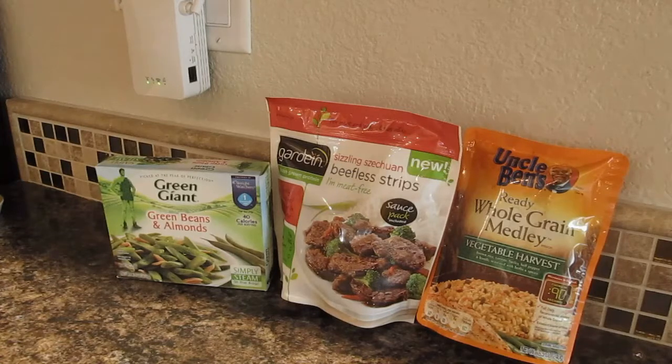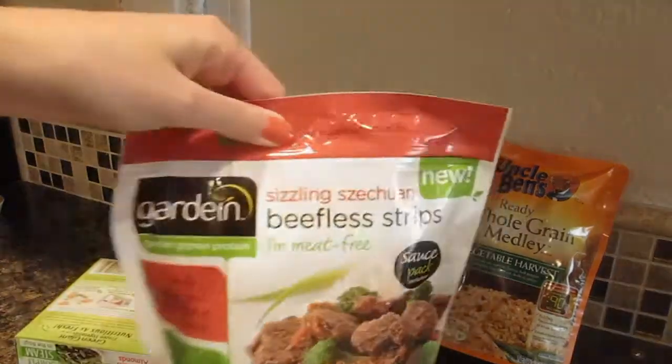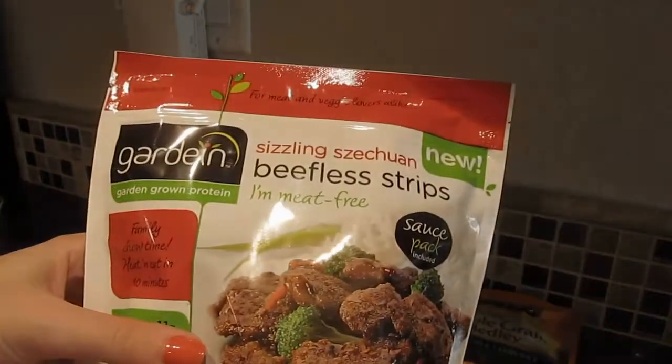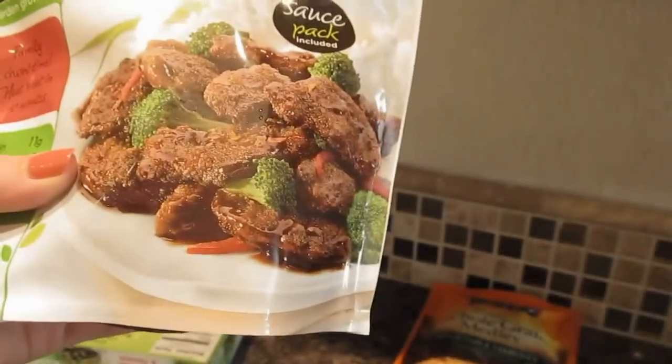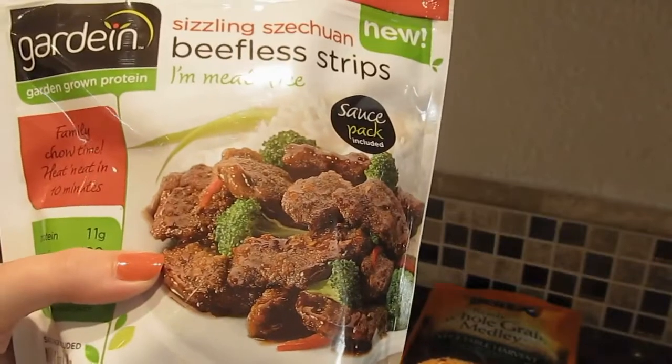Gardein has come out with a new item — the Sizzling Szechuan Beefless Strips. I'm really, really excited about this one because I absolutely love Asian-inspired or spicy food.